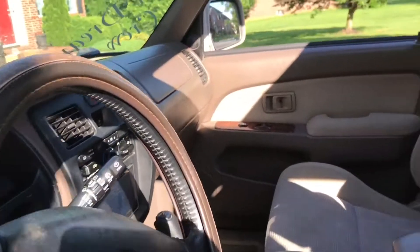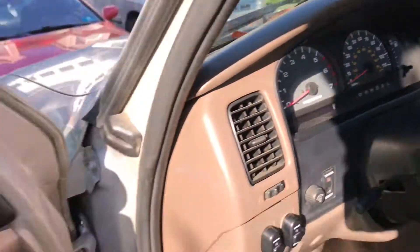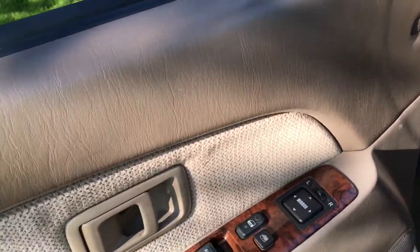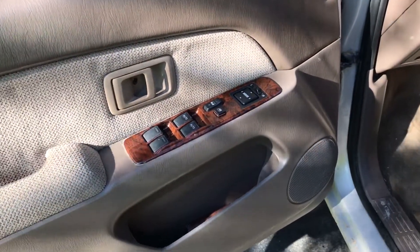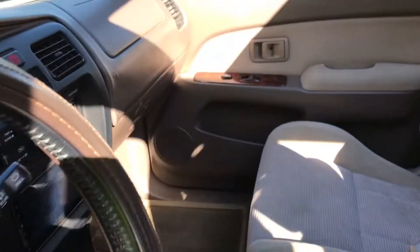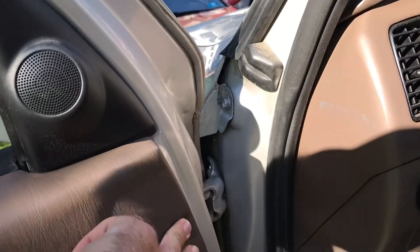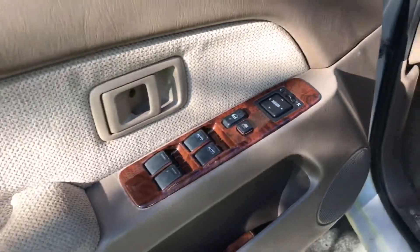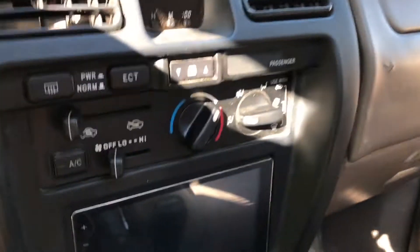The wood trim came in yesterday — it wasn't supposed to arrive until today. Because it came in early, I got home late at night and decided to put them in the door panels because I was super anxious and just wanted them in. I'm very impatient, but now I have the dash bezel and the center console to do.